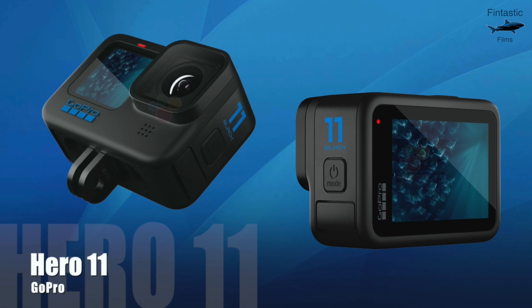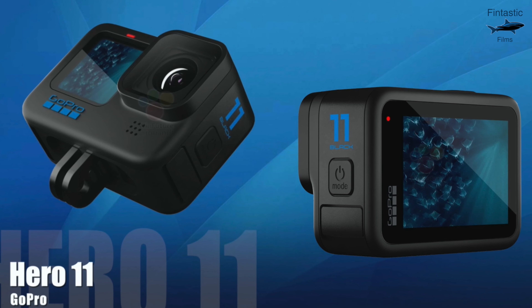If you're wanting to know more about the Hero 11, make sure to check out my videos where I go over it. Before we get into the photos, if you haven't already, make sure to subscribe with notifications turned on so you never miss out on new videos.